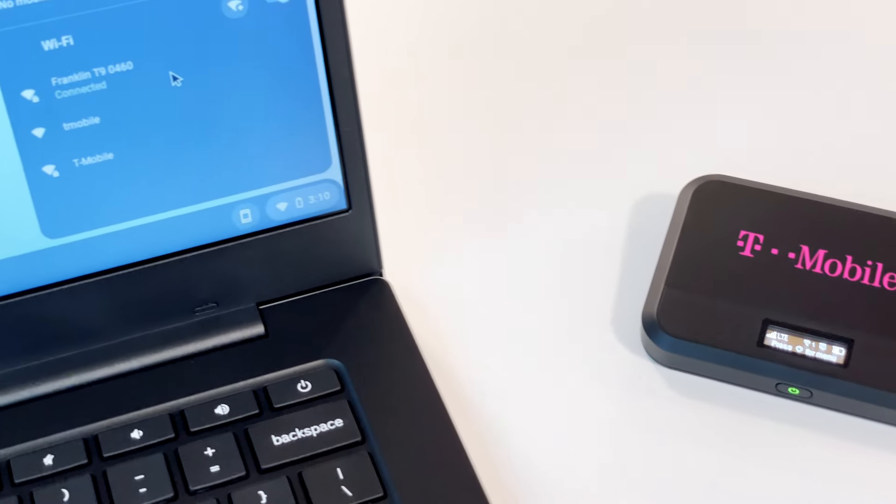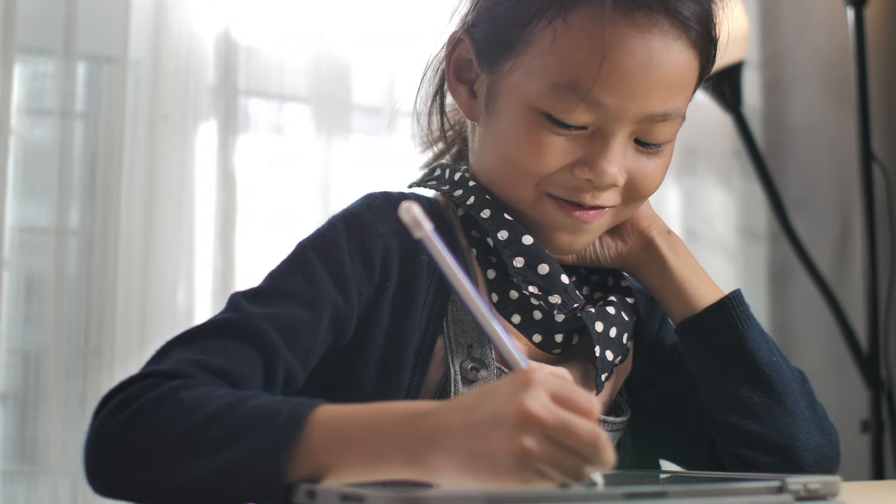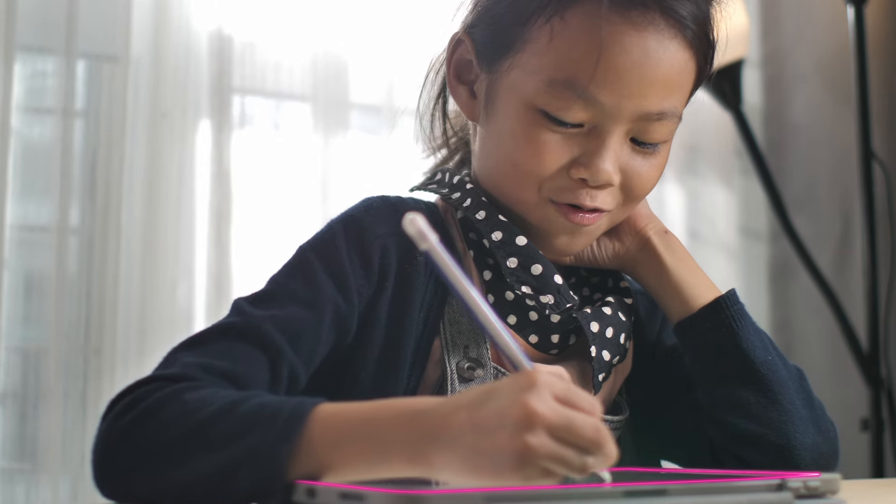We hope you find your new mobile hotspot from T-Mobile's Project 10 Million program helpful. Thanks so much for watching, and stay tuned for another great T-Mobile video coming up next.